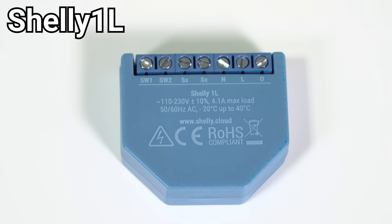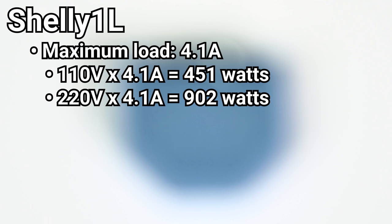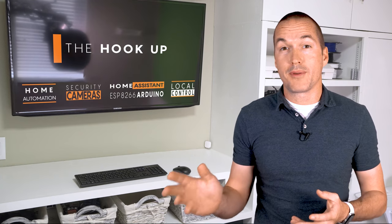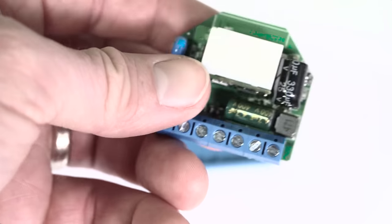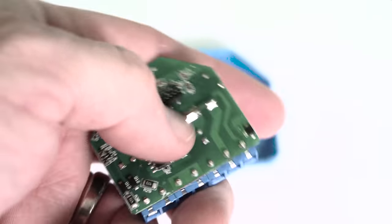The Shelly 1L has the lowest maximum load of any of the Shelly relays at just 4.1 amps continuous, which in a 110v circuit is 450 watts and in a 220v circuit is 900 watts. The Shelly 1L does have thermal protection so it can safely shut off the relay if the load is too high, but you still shouldn't try to put more than a 4 amp continuous load on it. The Shelly 1L works by using what's sometimes called electromagnetic induction, which requires a minimum load of 20 watts in order to have enough electricity running through the circuit to power the WiFi and relay.